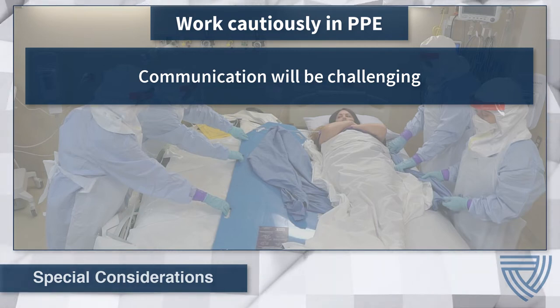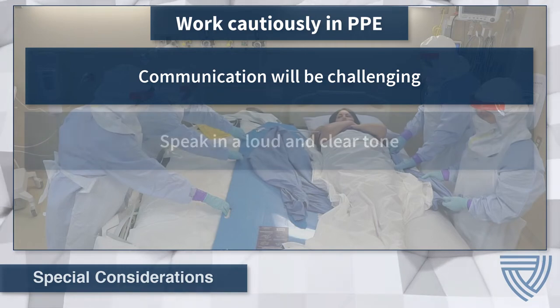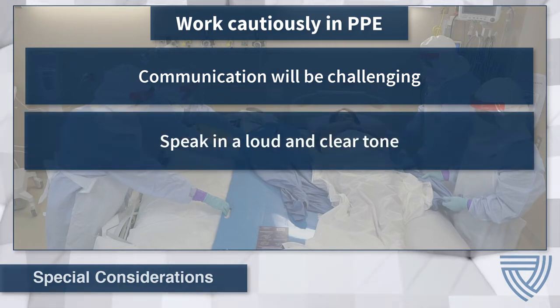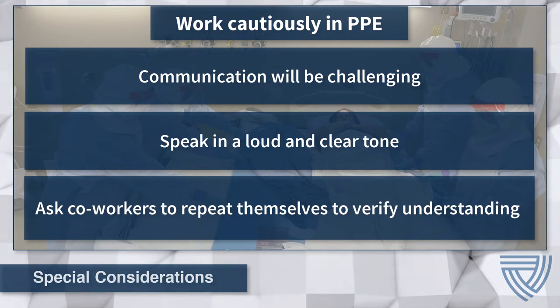Communication with team members is one such challenge. During a procedure, PPE can be noisy and muffle sounds, making communication difficult. Health care workers will need to speak in a loud, clear tone and be prepared to ask co-workers to repeat themselves to verify understanding.